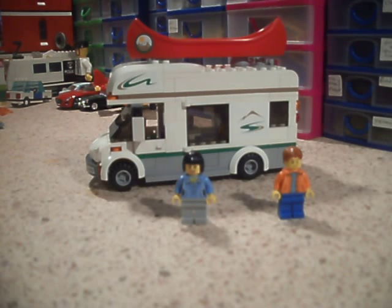Hi guys, Bricknut30 here with another review. This time we have set 60057, and it's titled Campervan. Just simply titled Campervan.